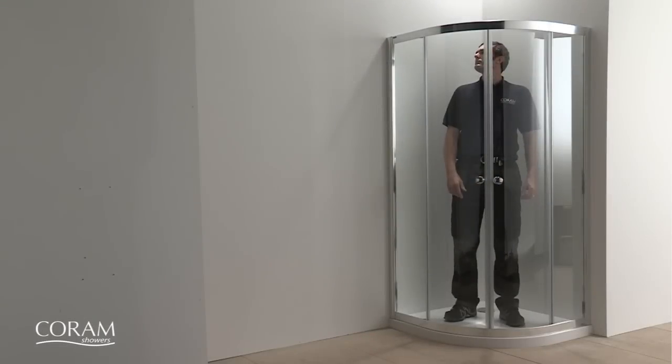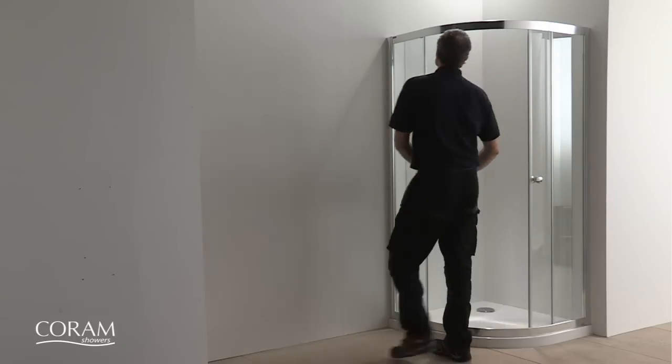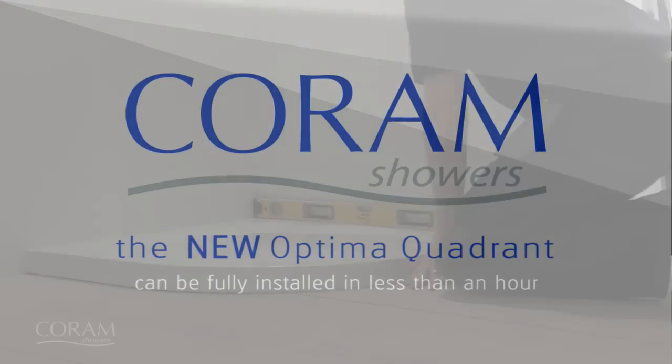Coram have developed a quadrant shower enclosure that is both faster and easier to install than any other quadrant on the market. A unique modular design allows it to be fully installed in less than an hour. And here is how you can do it.